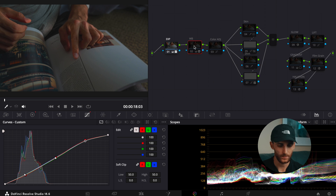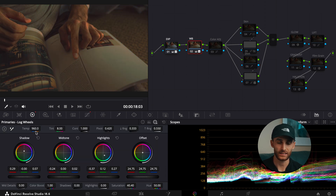Moving on over to white balance — I'll turn that on. As you can see, it significantly warmed up the footage. I boosted the color temperature to 960. I did not do this in camera — I should have. I did more of a neutral temperature in camera, but I boosted it way up here for this scenario.